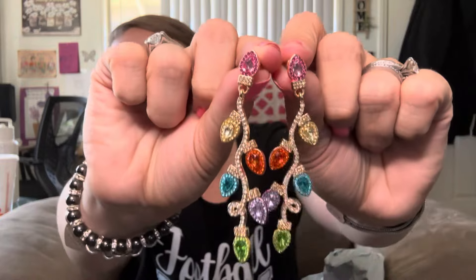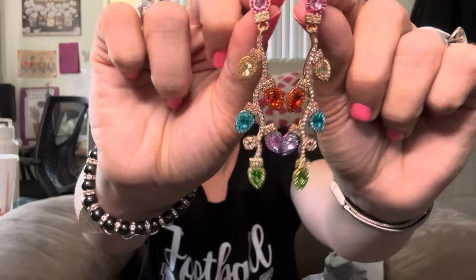Then I got the same ones but in different colors. These ones are more like dangle earrings. There's green, purple, blue, orange, yellow, and pink. I thought those were really cute, so I got those.